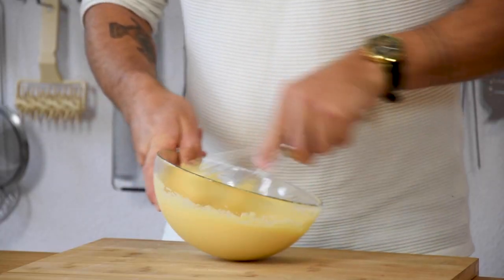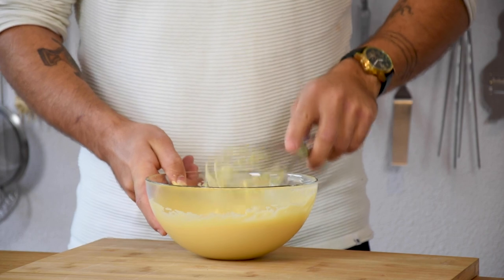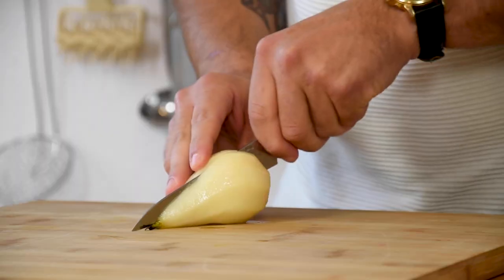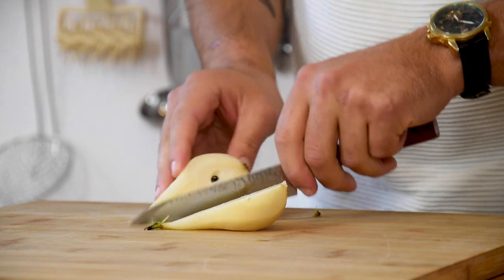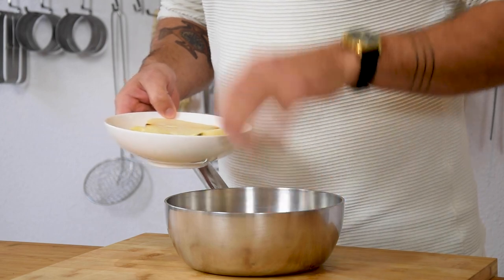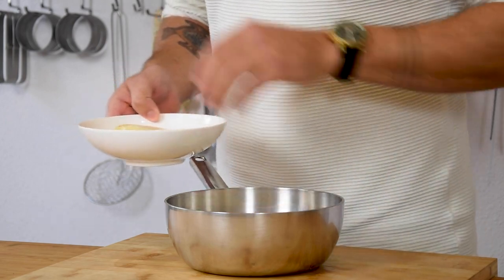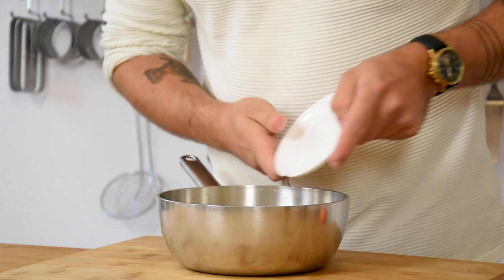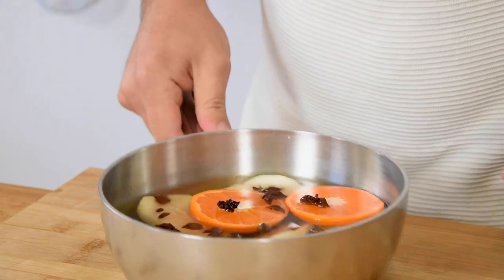After that give it a good mix and then put it in a piping bag. Now the poached pear and cremeux. Start by peeling 3 pears and then cut them in half. Now put them in a saucepan and cover them with 500 grams of white wine, 5 pieces of star anise, 1 mandarin cut in half and 50 grams of sugar.